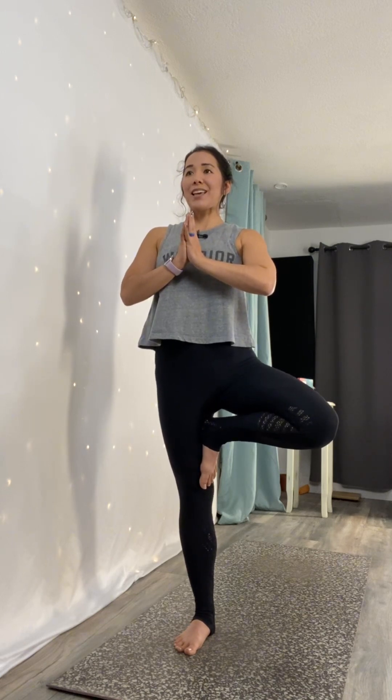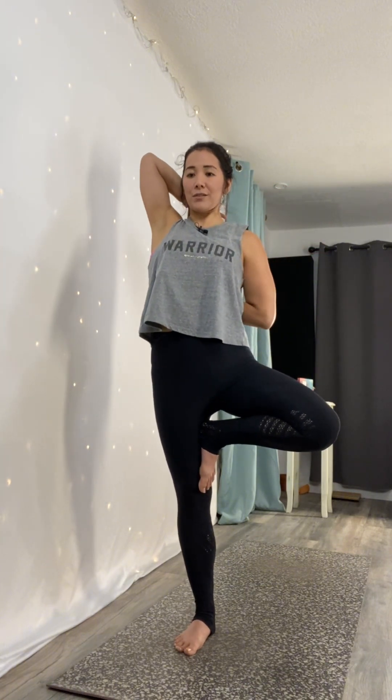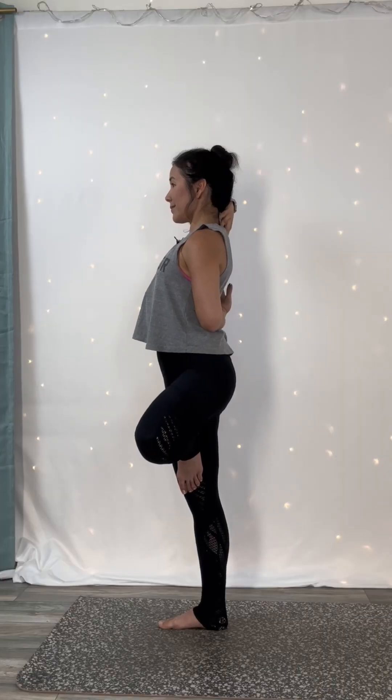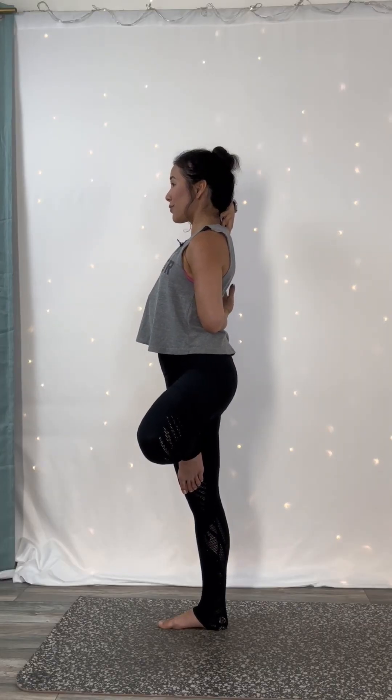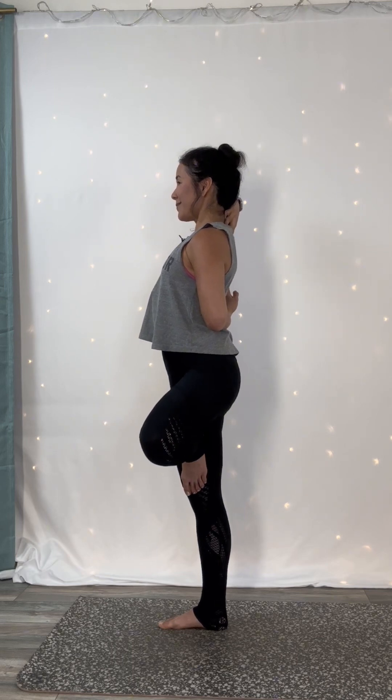Avoid placing your foot directly against your knee to be kind to your joints. Press your foot and leg into one another to level out your hips. Point your tailbone down. Lift your heart into your thumbs. You're welcome to keep your hands here or grow your branches and express your tree however you wish. Know that anytime you're on one foot, your core is being worked. How can you build a little more strength and balance today?